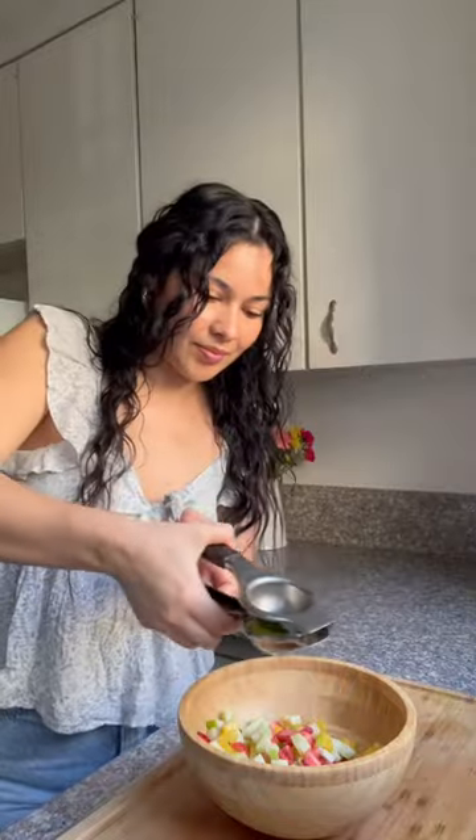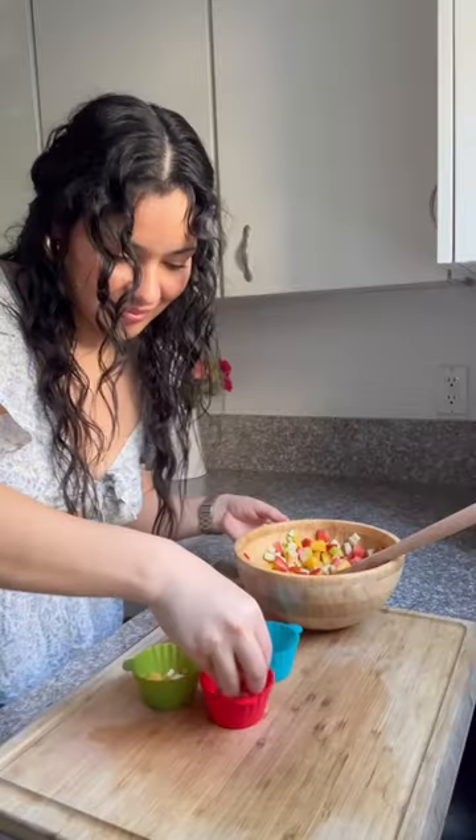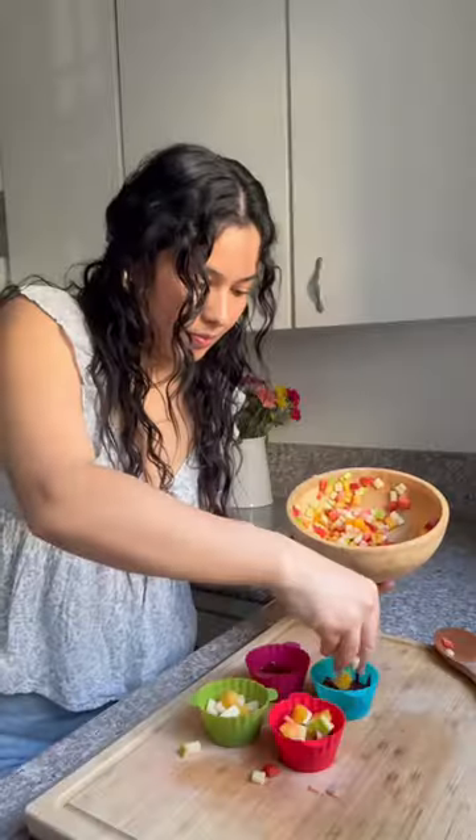I chopped pineapple, strawberries, and a green apple, then juiced one lime. Mix it all together and then using these rubber muffin tins, pour a little bit in each one and layer it with your choice of chamoy.